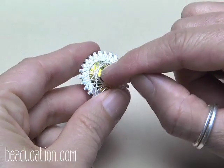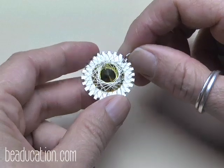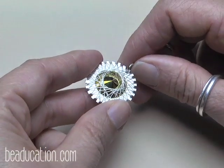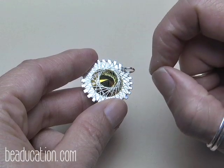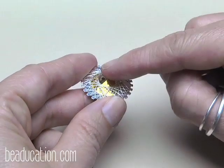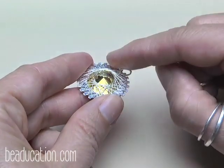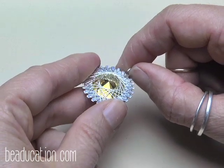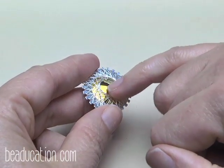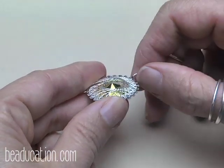The back point of the stone touches your skin and will rub off against it. So at this point, take some thick, high-quality clear nail polish and put a couple of coats on the back to protect it. You can do it now or before you even start wrapping the Rivoli. Just cover about six to eight millimeters out from the tip so you won't lose that color.